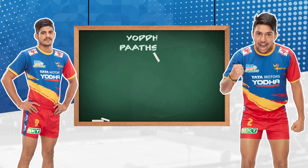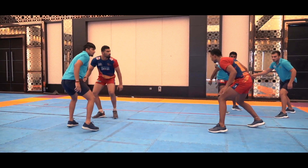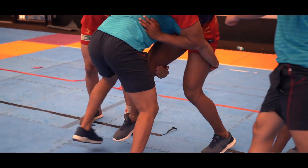It's called a thigh hold. When the player is on our side, we call it a thigh hold. Thigh hold is a good skill of a defender. When the player is on our side, the defender is in full attempt for the point. At that time, the defender can use a thigh hold. If the defender is on our side, it's a good skill.